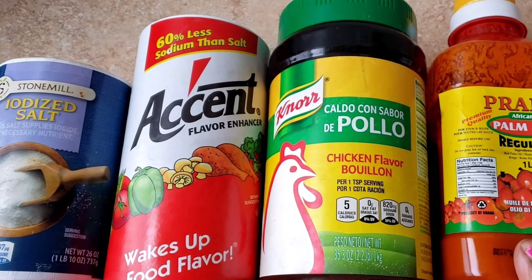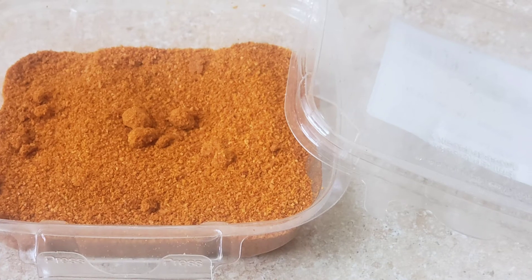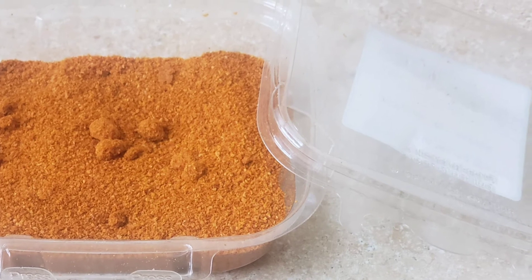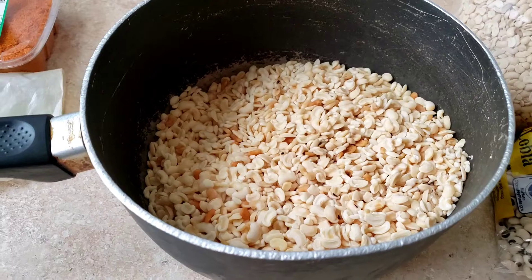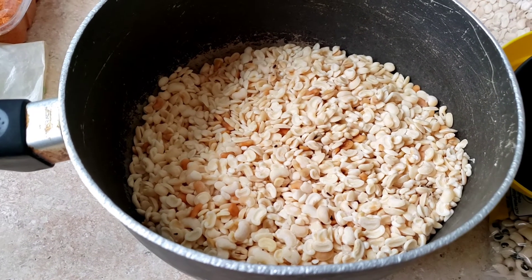For the rest of the ingredients, I'm going to use a little bit of ascent for taste, a Maggi cube, and ground pepper. No tomato, nothing else. This is the beans we are using today.